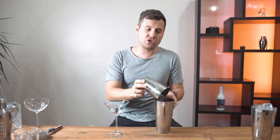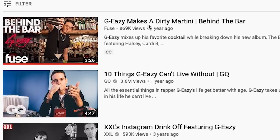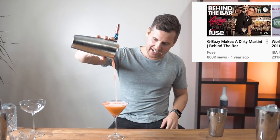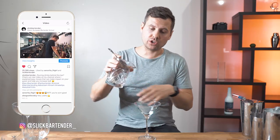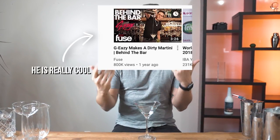A video featuring GEZ recently appeared in my recommended and something caught my attention — the long pour. That's what caught my attention, and I will teach you that today. When you've been making drinks for a while, you definitely want to look more professional, and using this long pour and cut will make you look more cool, like GEZ cool.